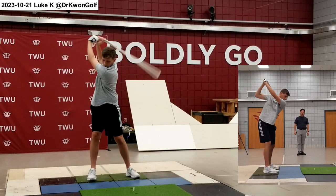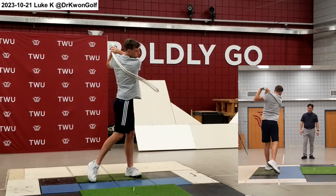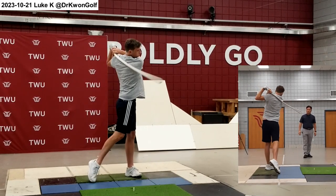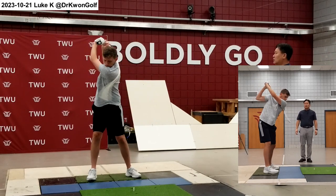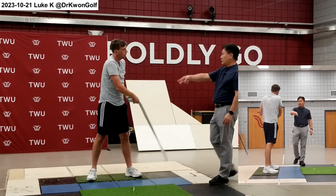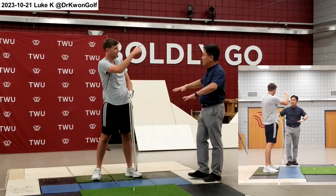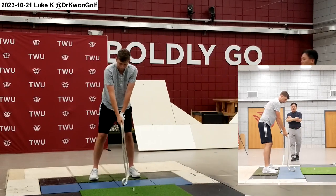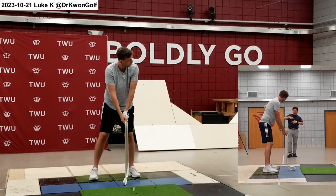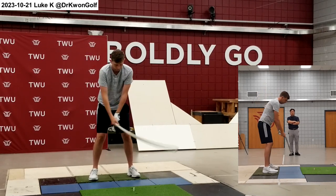Yes — the back swing should be faster. Back swing should be faster. Currently what I see is that your back swing path is steep and your down swing path is too flat. So you have to maintain the same both ways. Try to decrease the difference between the back swing path and the down swing path. Make it consistent both ways.